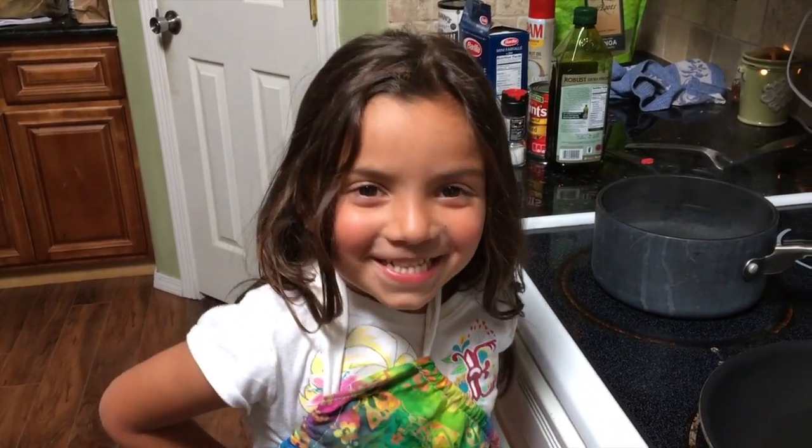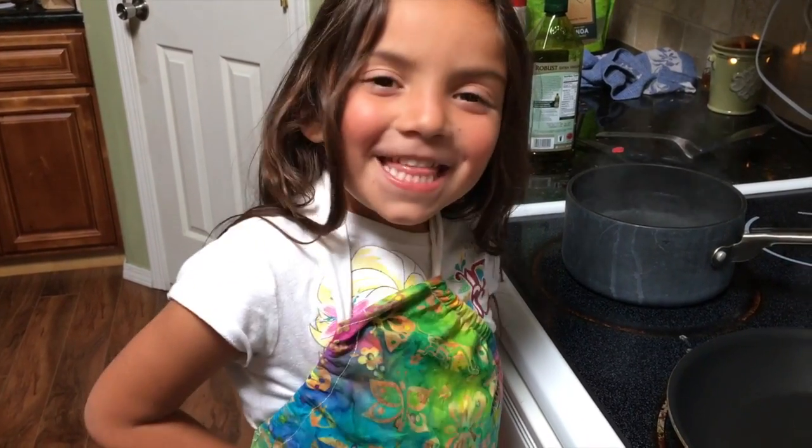Hi, my name is Alexis. We're going to make some pastelli. First, we're going to boil some water.